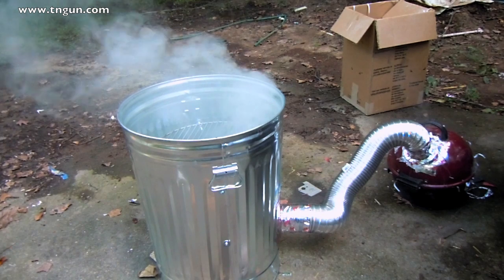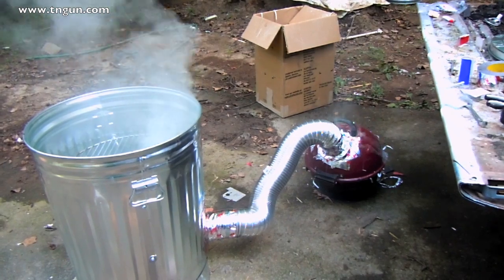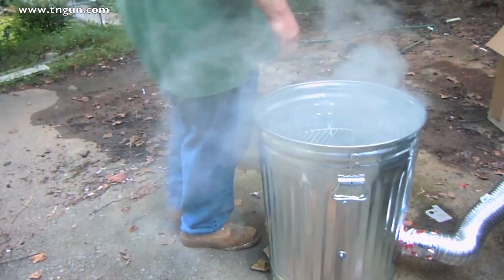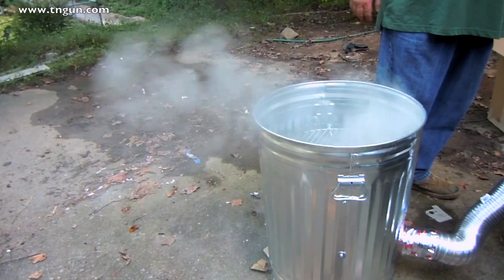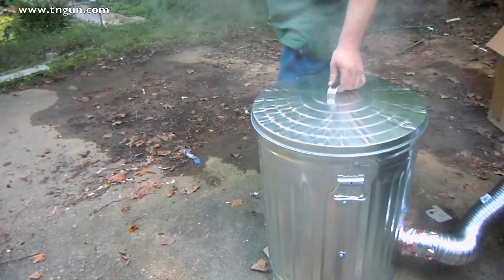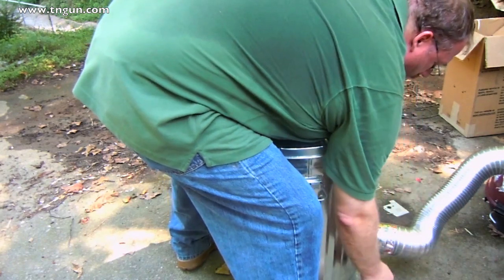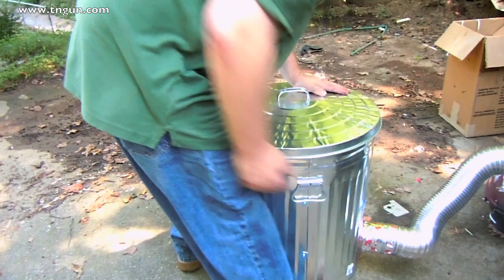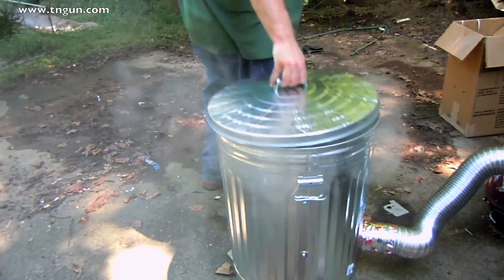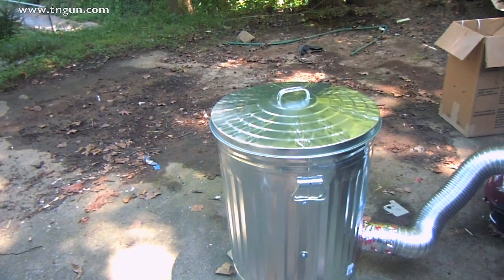Well, it looks like it works. I might have to plug up some holes over there in my cooker, but I'm really not too worried about it because that at least gets some air flow. I'm not smelling any chemicals or anything — of course, that's a bad way to tell if you've got chemicals. The sides are cool to the touch. This is getting a little warm, but the garbage can is pretty cool and the smoke is pretty cool. So there we go. Until next time, catch us online at www.tngun.com. Bye.